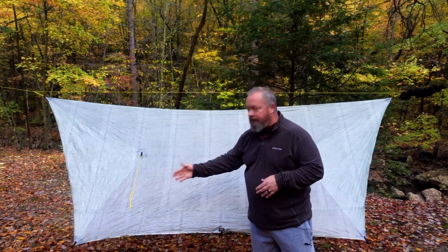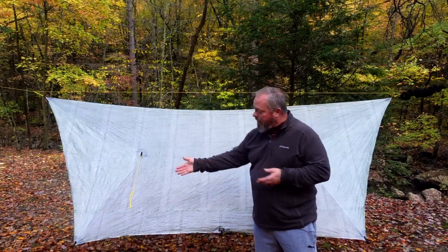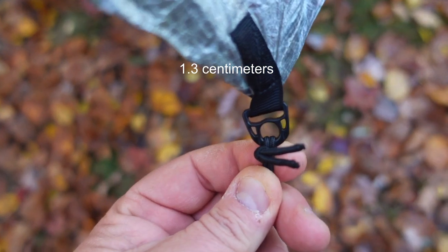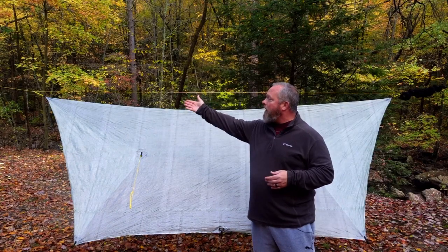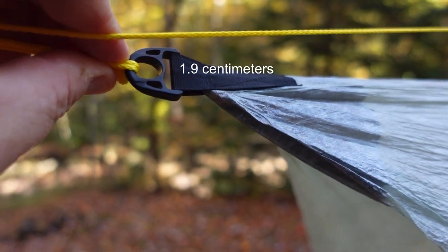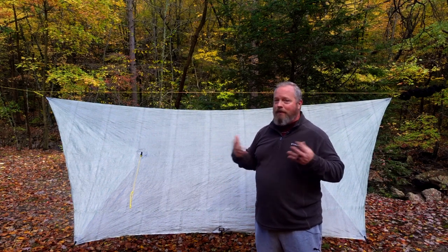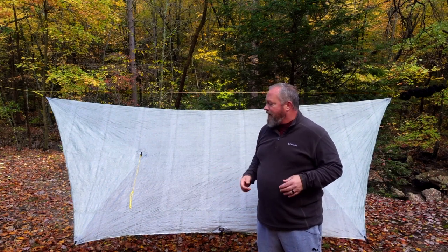I chose to have D-rings instead of line locks on all my perimeter tie-outs. The ones provided are a half-inch diameter, and on the ridge lines the D-rings are three-quarter inch diameter. I like having that setup because it's more versatile — I can attach a bunch of different things — and I just think they're not going to break.